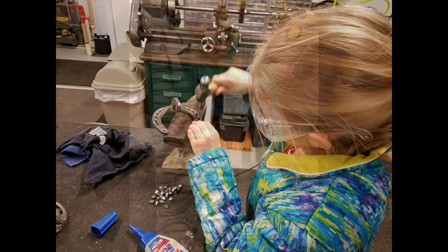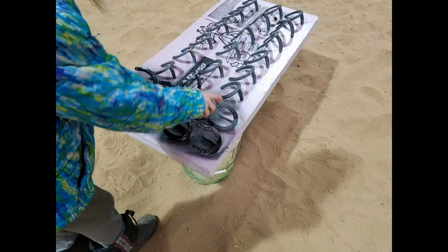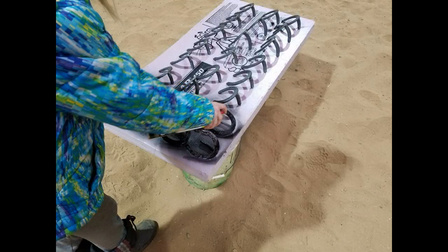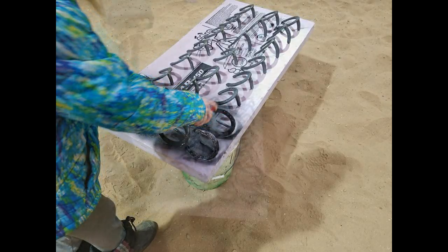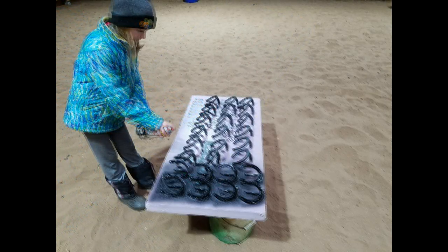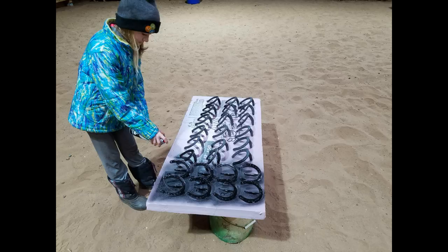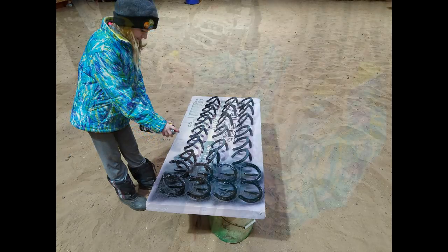This task took her a while, but she got done. She had a whole nice set of shoes there drying, and then from there we took her to the paint area, which was basically a piece of cardboard or foam out in the middle of the arena. She went after these things with a little can of Krylon fast-drying enamel paint, and she started blasting these babies. She's done some painting in the past, but never really the aerosol painting, so it was a fun thing for her to do.